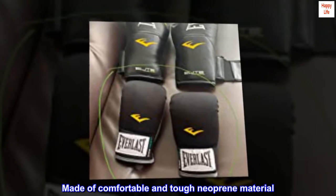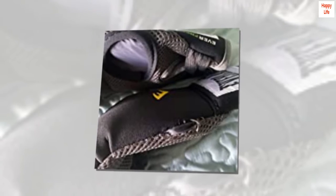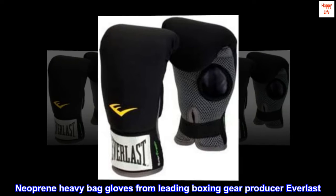Made of comfortable and tough neoprene material. Manufactured in the United States. One size fits most. Neoprene heavy bag gloves from leading boxing gear producer Everlast.